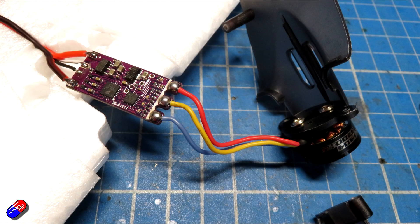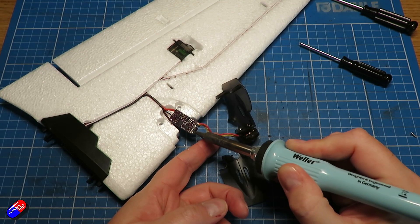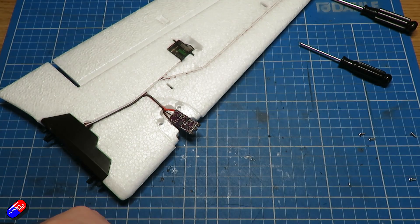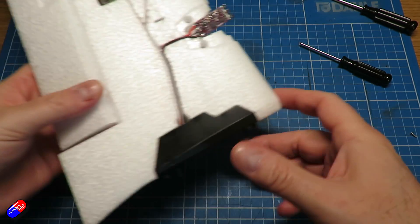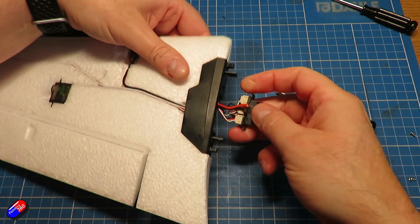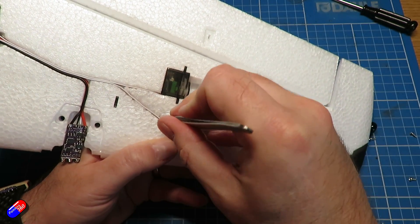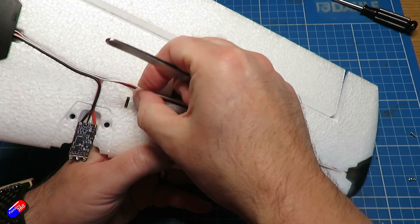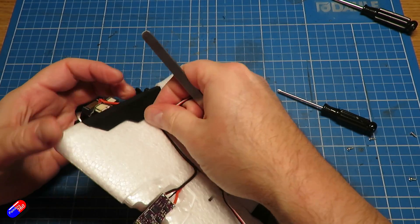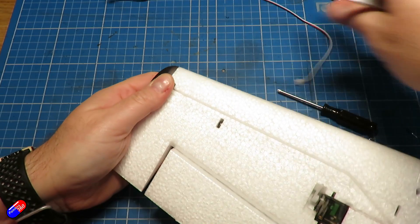Grab your soldering iron — it's time to do a little bit of soldering. Undo those three connections. That nacelle and motor setup is now surplus to requirements, so put that in the spares bin. Before we start installing other bits, take out the end of the connector at the end of the wing, because there's a cable that goes to the LED we don't want to use. Tug it and it'll pop out.